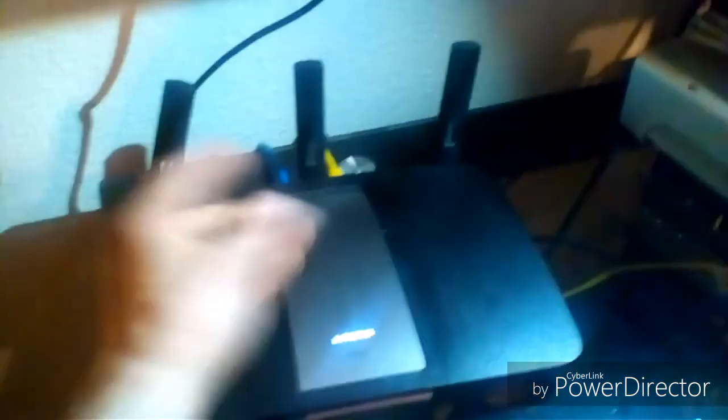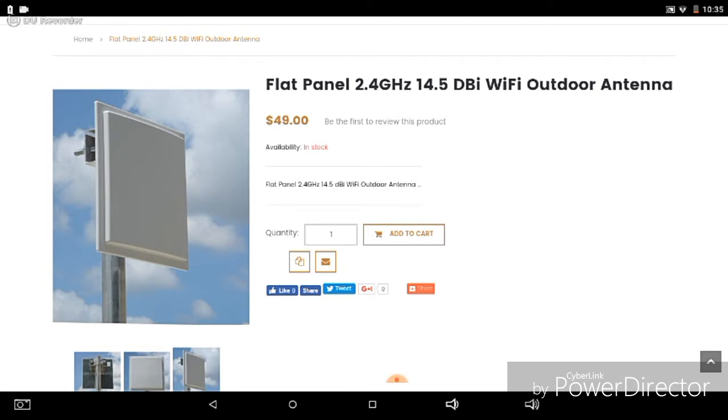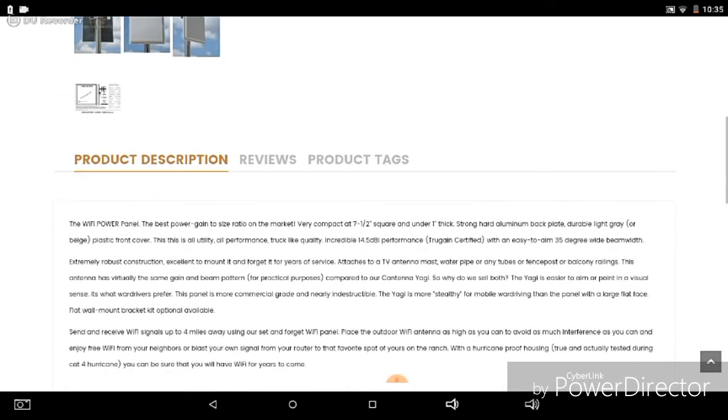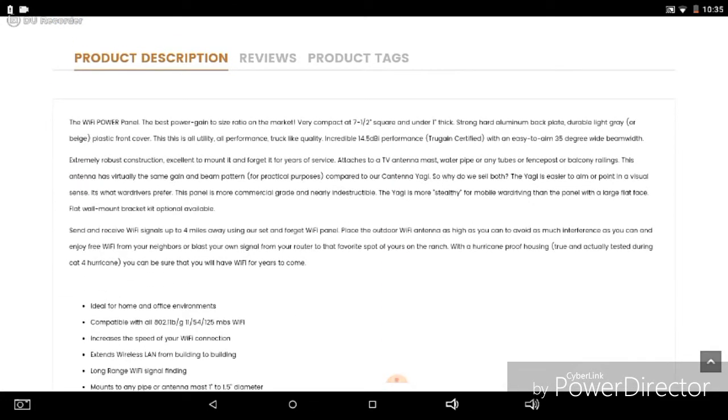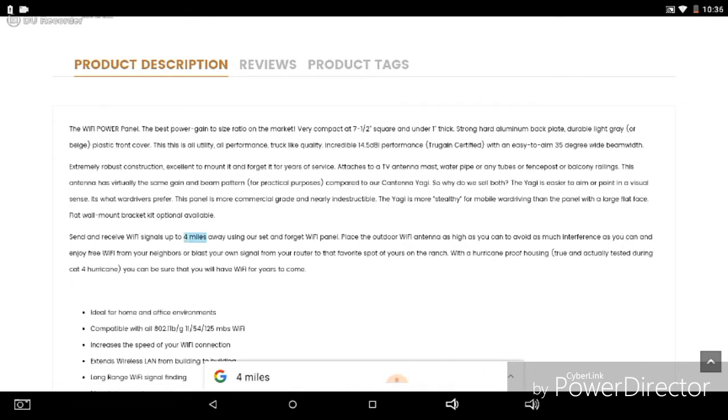Here we are at the flat panel 2.4 gigahertz Wi-Fi outdoor antenna. As I mentioned, these things will get out to a couple of miles. I'm going to scroll down here — as you can see, the price is $49, so after shipping and taxes you're probably looking at around $60. Right there it says: sends and receives Wi-Fi signals up to four miles away using our set-and-forget Wi-Fi panel.